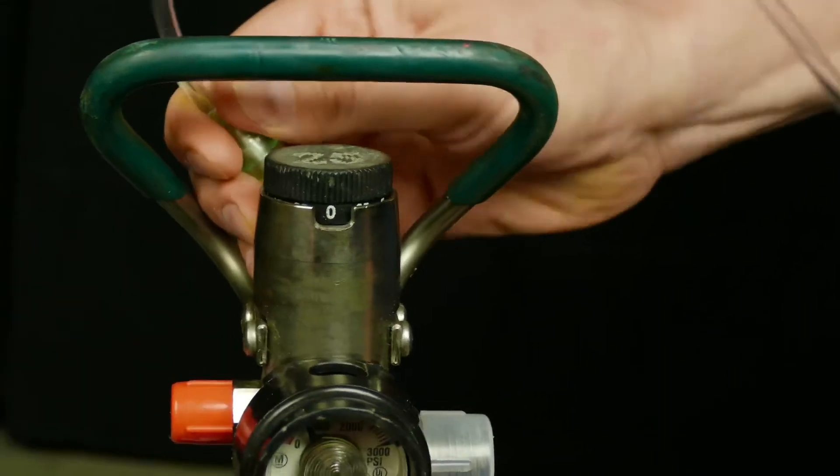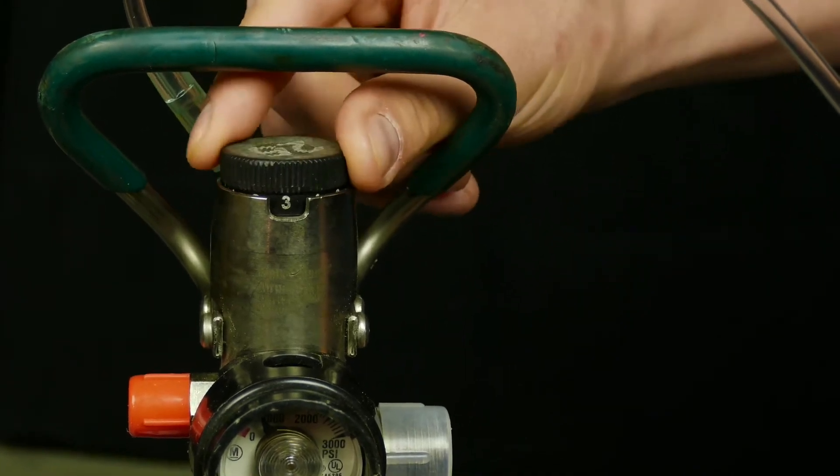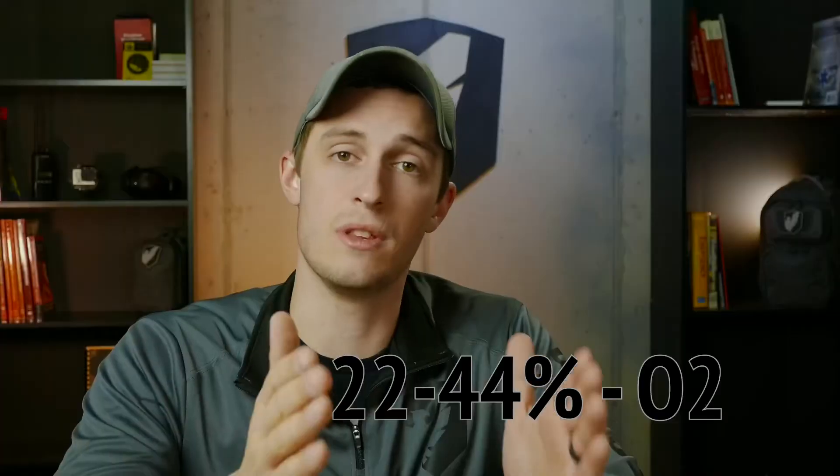There are three primary ways to deliver oxygen to a patient. The first is a nasal cannula, or nasal prongs. Apply this to the patient, set it at 2 to 6 liters a minute, and it will deliver 22 to 44% oxygen to the patient.